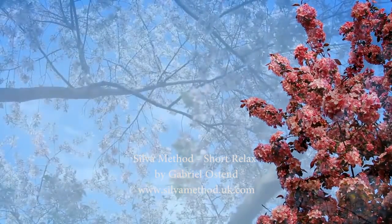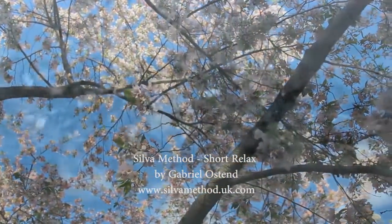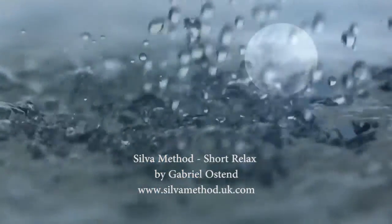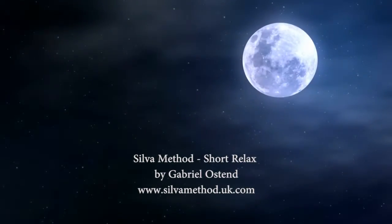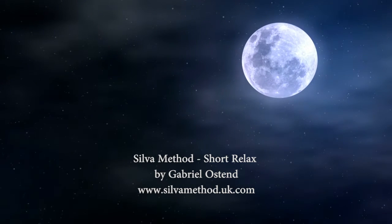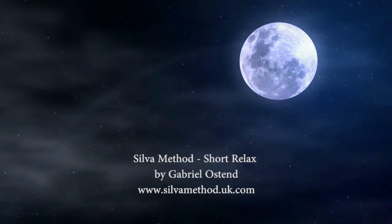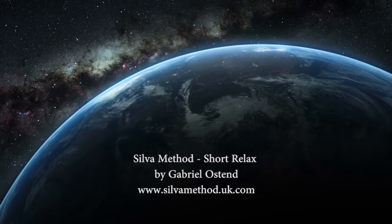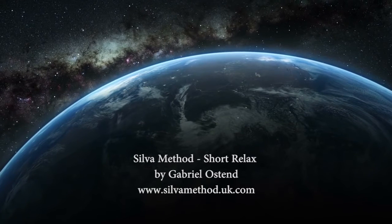With your eyes closed, mentally repeat and visualize the number 4 several times, which takes you to level 4, a deeper level than 5 and much deeper than level 6. When you close your eyes to function at deeper levels of mind, occasionally tell yourself mentally: if someone calls me, or in case of danger or an emergency, I will open my eyes immediately and be wide awake, feeling good and perfectly healthy.